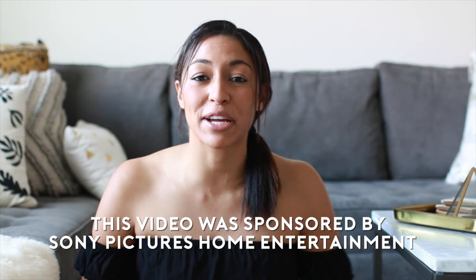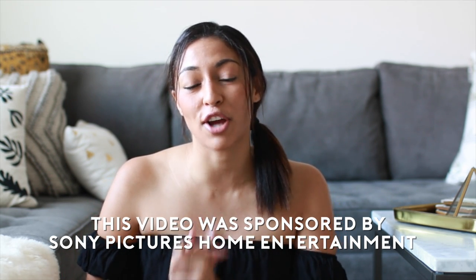Today's DIY is extra special because I actually teamed up with Sony Pictures Home Entertainment to talk about the release of The Shallows movie with Blake Lively. I'm super excited about this because I actually saw the movie in theaters, so it's cool to be talking to you guys about it now.